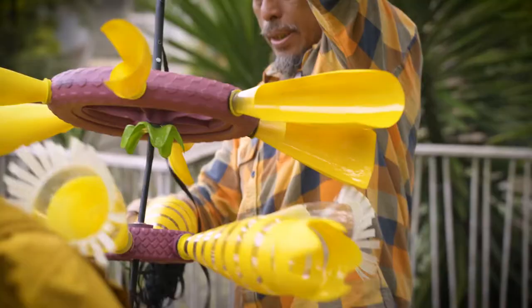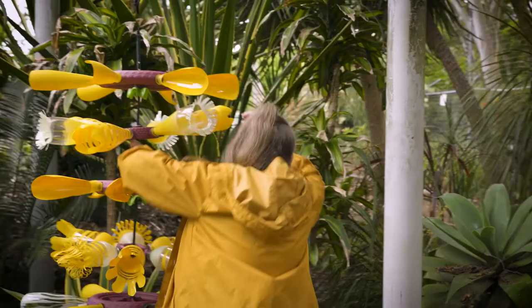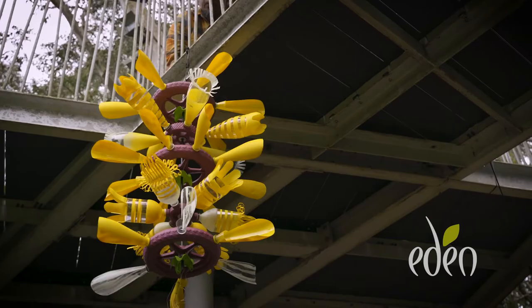I'm Pamela Liebrenner. I'm Johannes Mulyona. The form is inspired by the banana fruit and the form it takes when it grows in the trees. It's also a symbol — it's one of the most planted cash crops in the world. We were thinking about the environmental impact and the monoculture that's developed around the world.